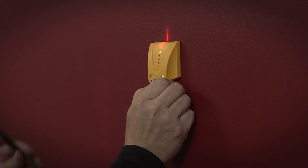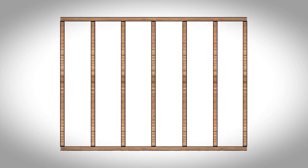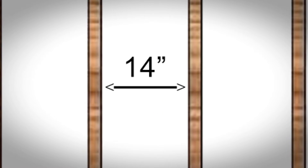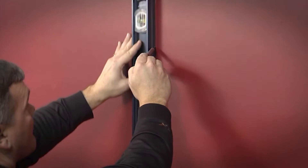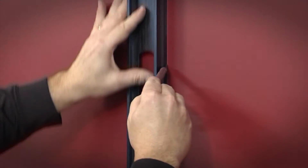Using a stud sensor with an electrical wire sensor, mark all stud positions. You must have at least 14 inches between each stud. Draw vertical lines using a long level that will locate each edge of the stud.